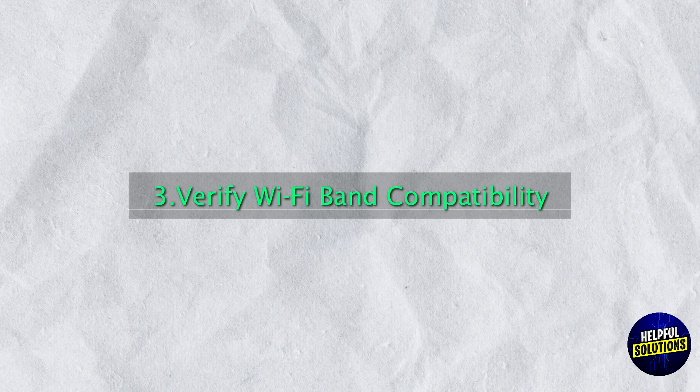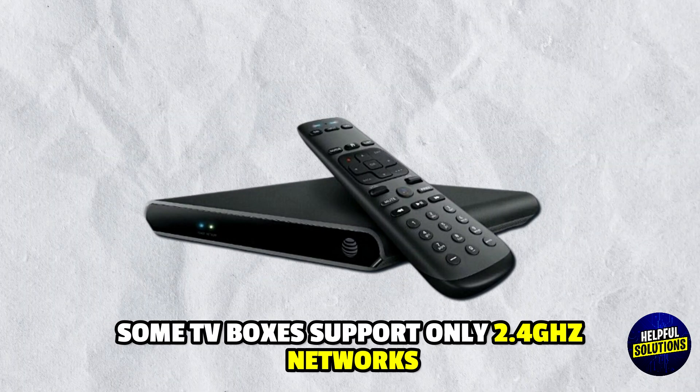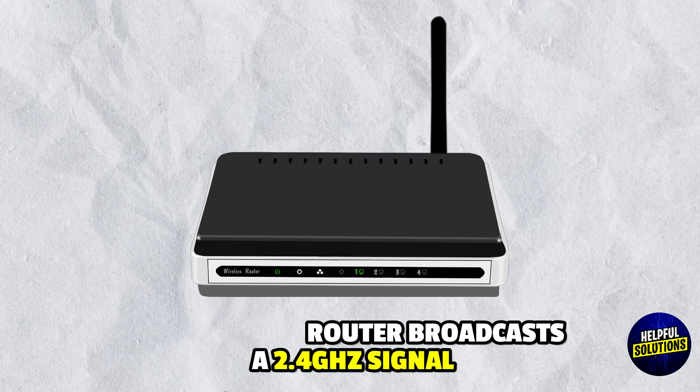Step 3: Verify Wi-Fi Band Compatibility. Some TV boxes only support 2.4 GHz networks, so ensure your router broadcasts a 2.4 GHz signal.